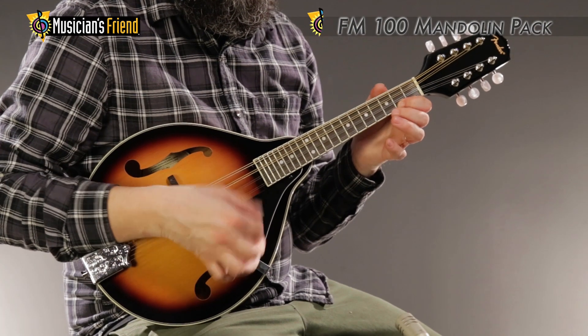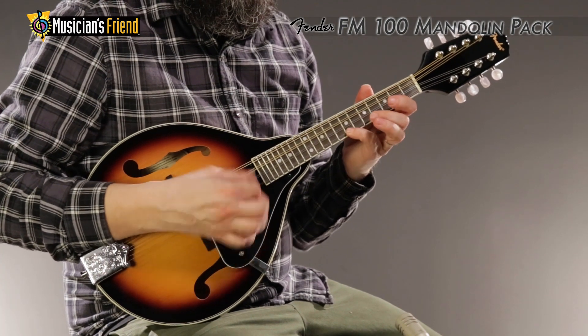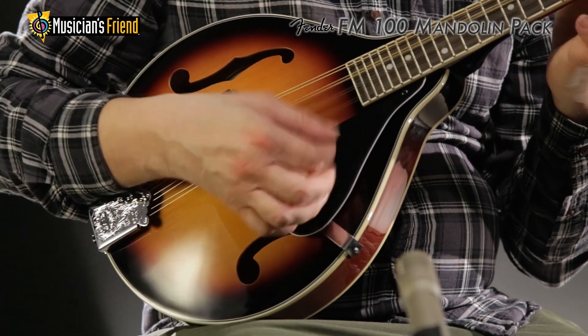The Fender FM100 all-in-one pack offers an A-style slimline design mandolin with a durable laminated spruce top and a laminated NATO back and sides for beautiful sound and looks.